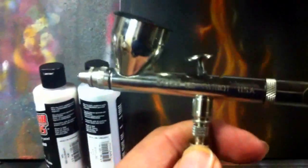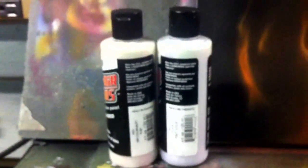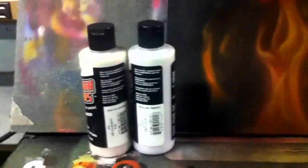What I have in here is a Badger Patriot 105 with a .4 millimeter nozzle on it, so it'll spray the colors very evenly, very nicely. I have about two drops of the Gem Shift Ruby and two drops of the Flare Tint Violet and about ten drops of Reducer. Why so much Reducer? Because these paints are really thick, so you kind of need them over-reduced to get them to spray right.